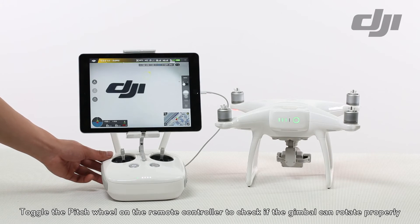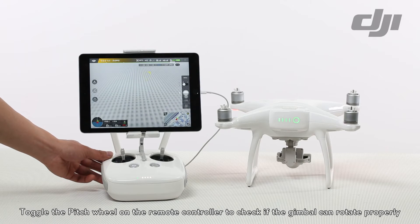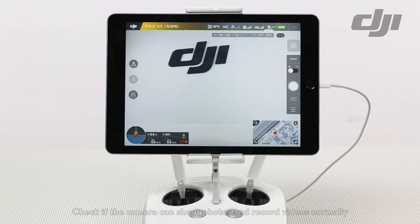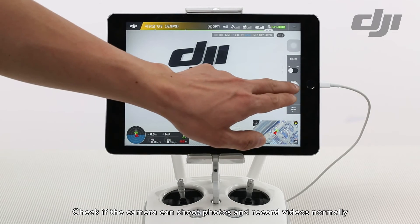Toggle the pitch wheel on the remote controller to check if the gimbal can rotate properly. Check if the camera can shoot photos and record videos normally.